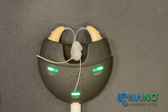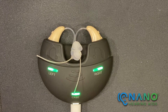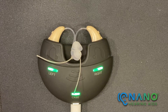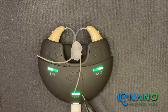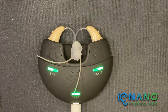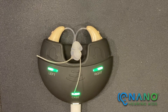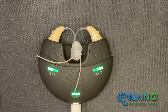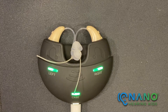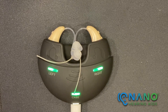You have two options for charging your hearing aids. If the charging case indicator light is green, you can charge your hearing aids without being connected to power. You can also charge your hearing aids with the case connected to power. Most people leave their charging case plugged into the wall on their nightstand so their hearing aids can charge overnight.